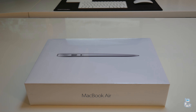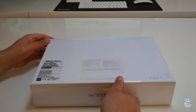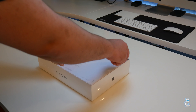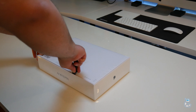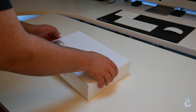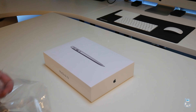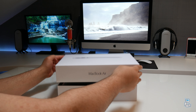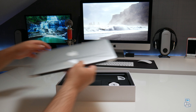I have gone and chosen the 11-inch baseline model, and this means you will get a 1.6 GHz dual-core Intel Core i5 processor, which is capable of turbo boosting to around 2.7 GHz. In addition to that, you do get Intel's built-in HD 6000 graphics, 4 GB of LPDDR3 memory clocked at 1600 MHz, and 128 GB of PCIe-based flash storage.